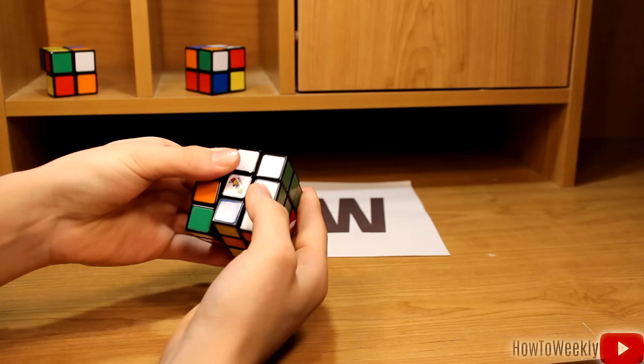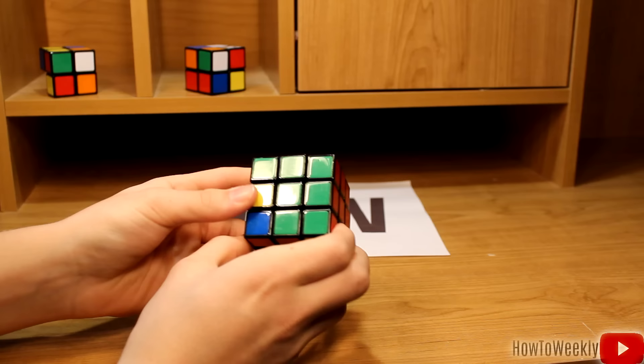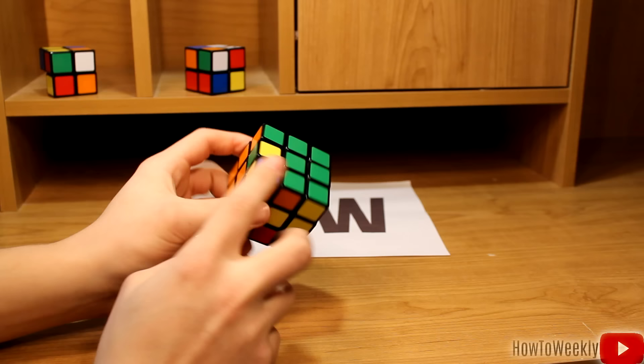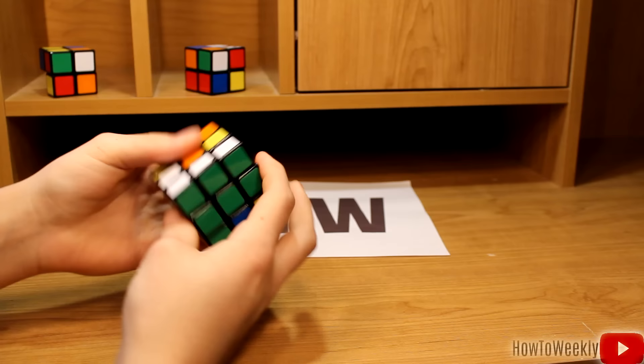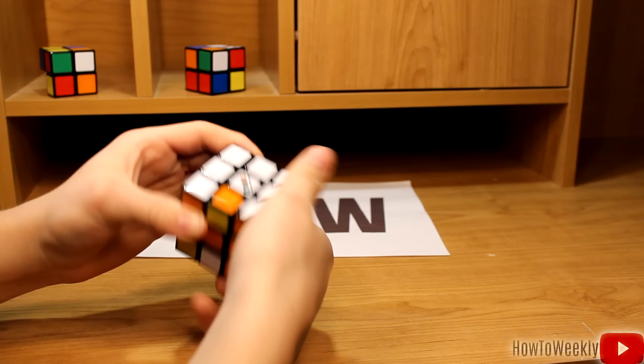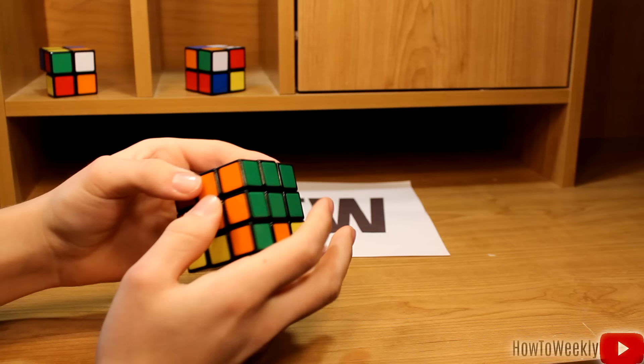Now if we look on the bottom, we have a piece that has no yellow on it. This side is orange and green. So we'll bring this green side over here — we have the green T and it's orange on the bottom. That means we want to bring it over to the left where the orange side is, so we're going to move it to the right, bring the bottom side to the left, rotate the left side down, and bring the middle over to the left. Rotate it up. Now we've just got to fix our white side again. There we go — now we have the entire middle layer solved.